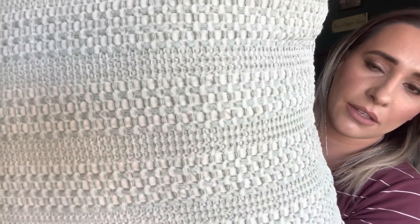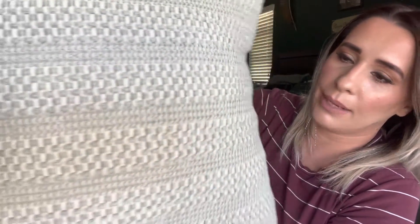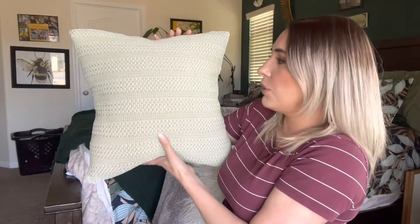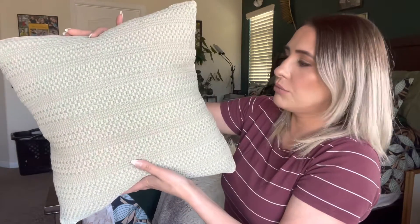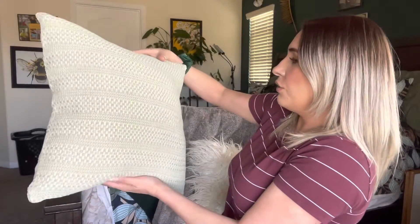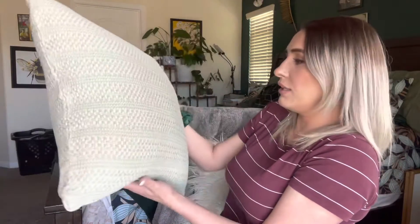You can see close up what it looks like — the details are just absolutely stunning. And this is what it looks like from far away. I'll actually be putting these in my spare room because the colors in there are more like these sage greens and just really farmhouse looking. The different textures in the fabric are really beautiful — I absolutely love this pillow.